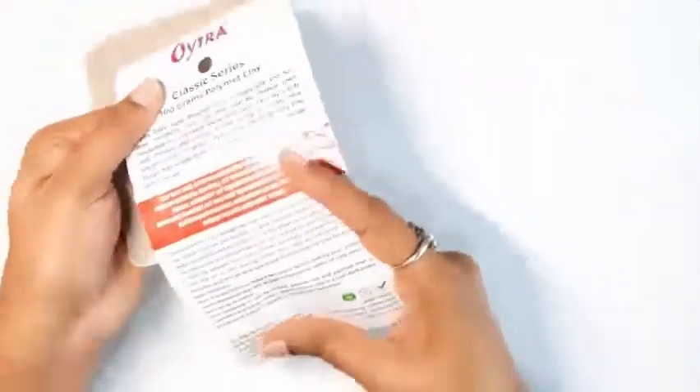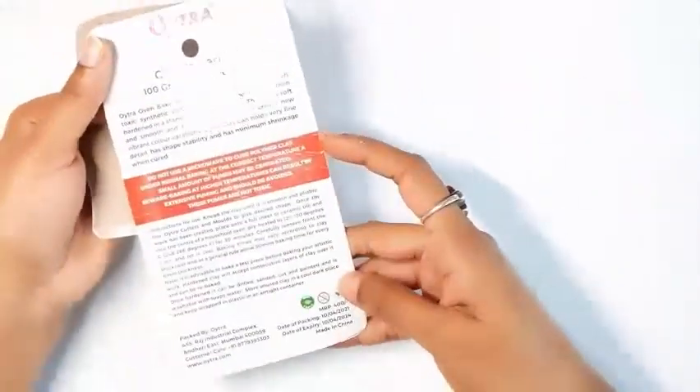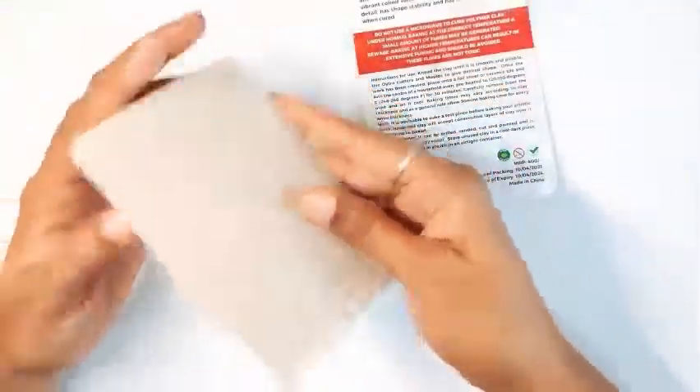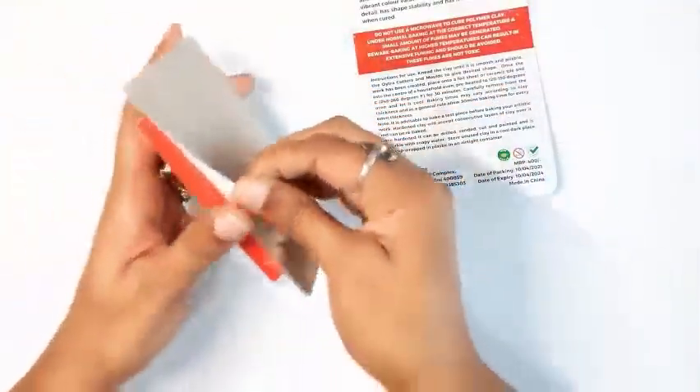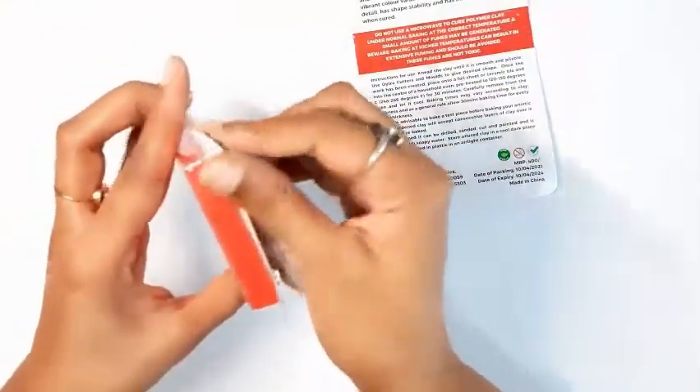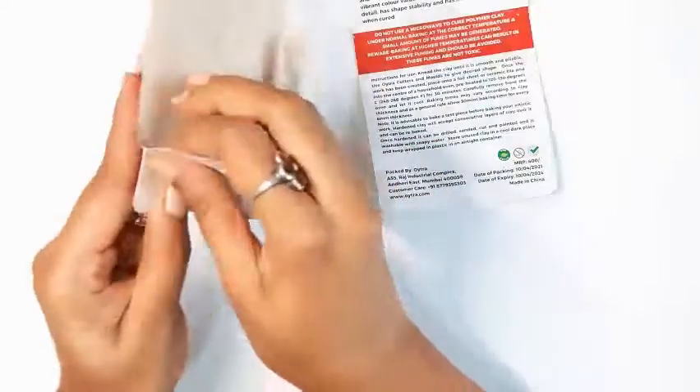The Classic Series comes in a sturdy hard plastic blister packaging with a paper backing. The paper backing has an elaborate instruction manual mentioning the bake time and temperature required for this variant. This is a 100-gram packet, roughly 3.7 ounces, and it also covers consistency of the clay, how to use it and store it.